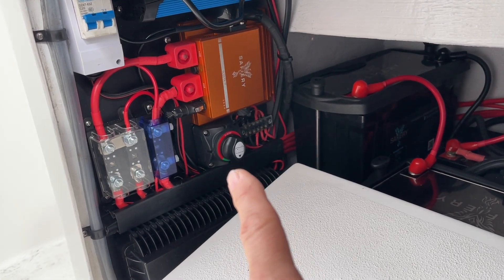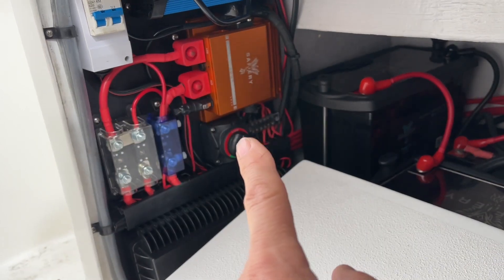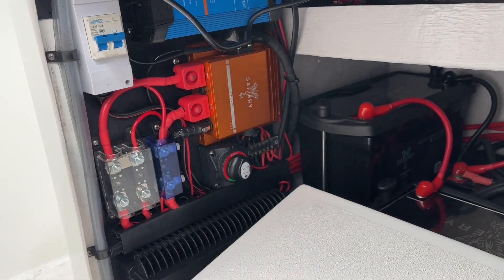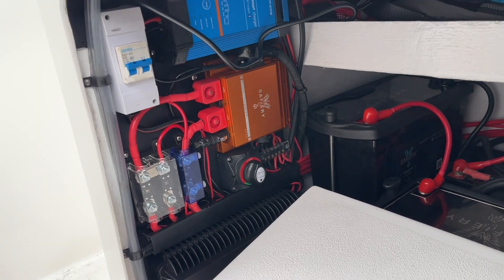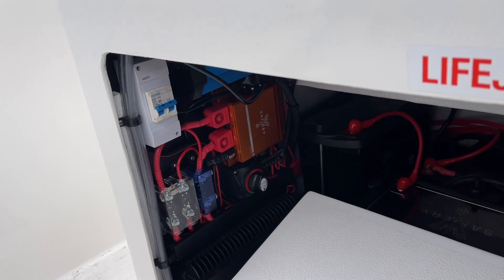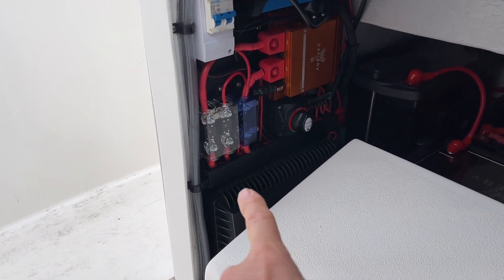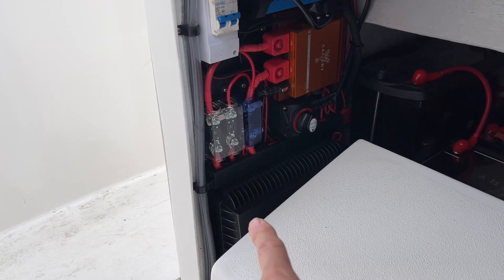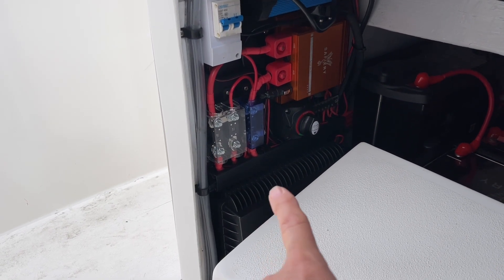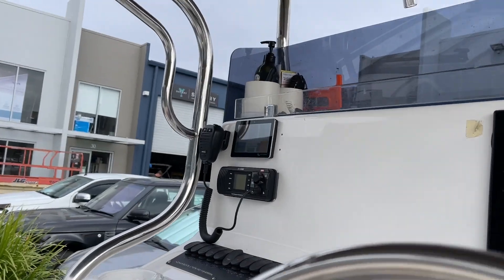We've got the 36 volt coming in from the solar, and then Scotty runs 12 to 36 volt either off the 240 — you can see at the top there, just a 12 volt charger — or off the engines in the back. That gives a single house battery at 36 volt. In that IP67 case down there — it's actually IP68 — we have the turbo and the other devices that are sensitive to water, all protected. And then we've got the screen and the solar on the top.